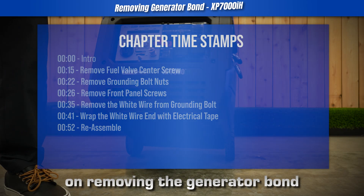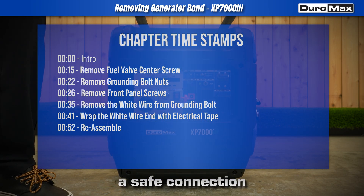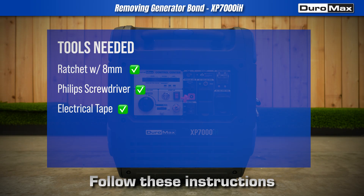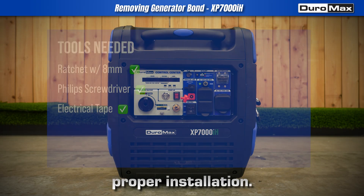Welcome to this step-by-step guide on removing the generator bond to ensure a safe connection to a transfer switch or interlock. Follow these instructions carefully to ensure proper installation.